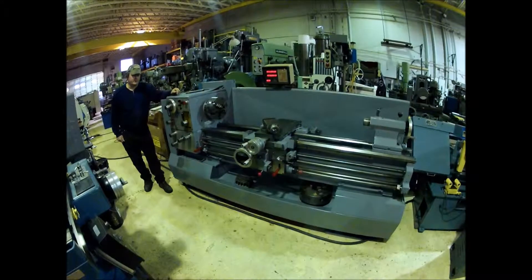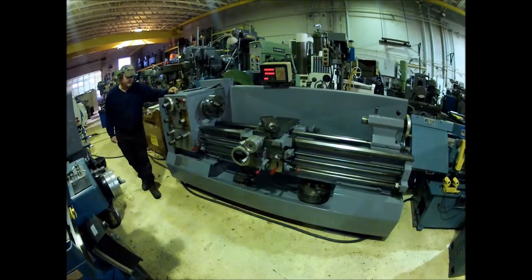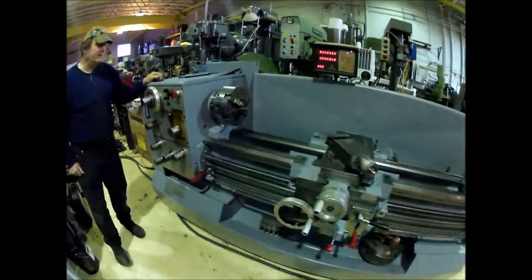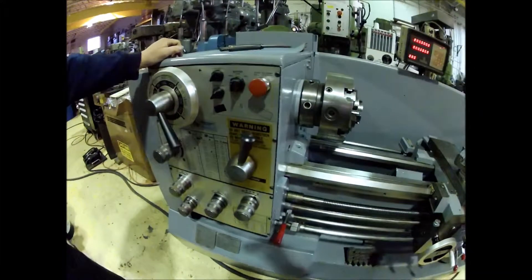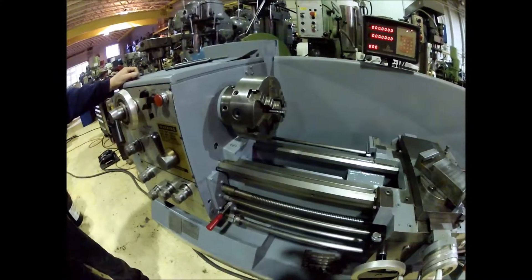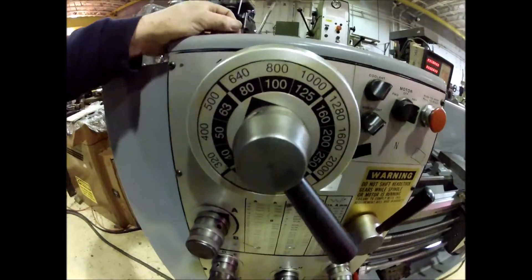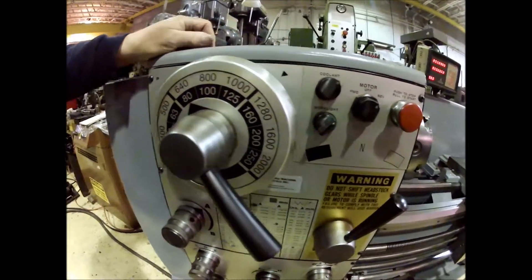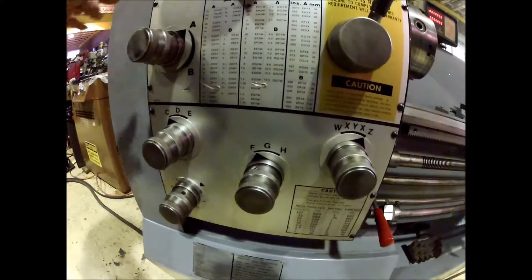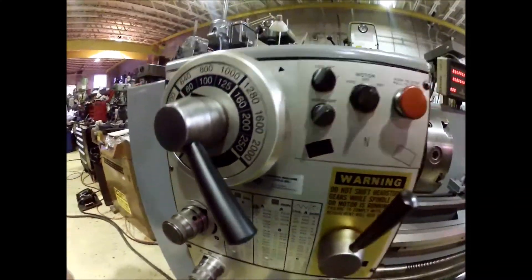Hi there. I'm Dan with Interplant Sales. I'm going to run a Standard Modern lathe we have here today. It's a model 1660. It has an actual swing of about 17 inches. It's currently wired for 230 volt three-phase. It has a seven and a half horsepower drive motor. It goes from 40 RPM up to 2000 RPM — a pretty good speed range.